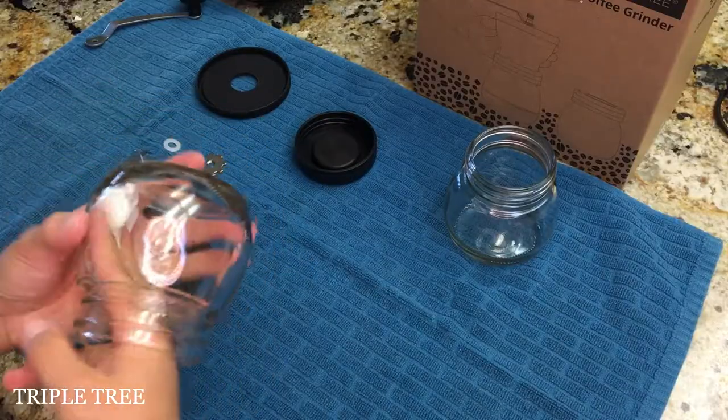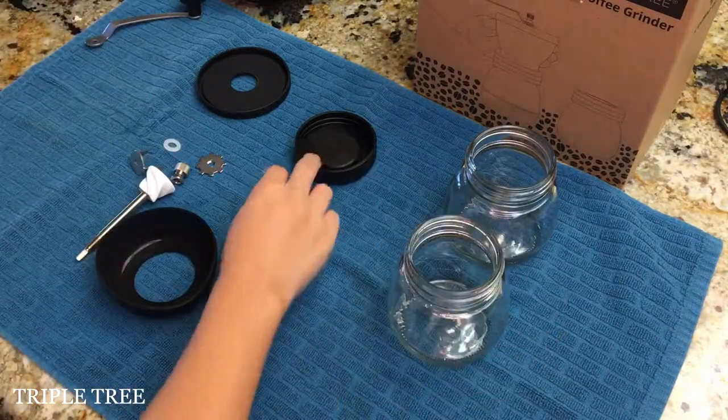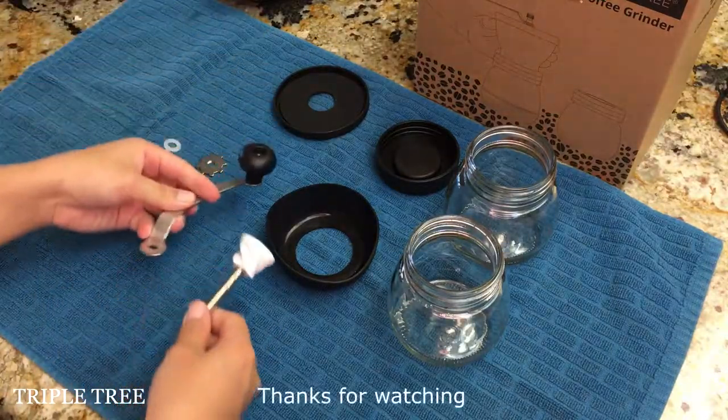Place the parts somewhere they can dry completely before it is the next time to grind. Hope this video was helpful and we hope you enjoy your triple tree manual coffee grinder. Thanks for watching.